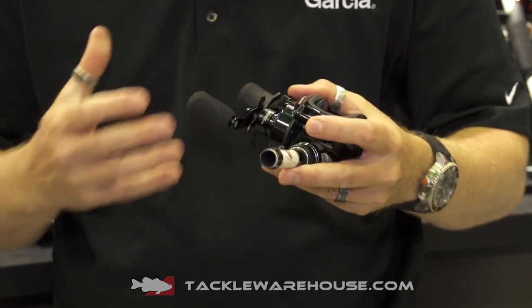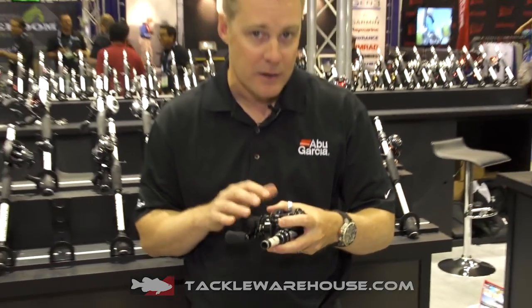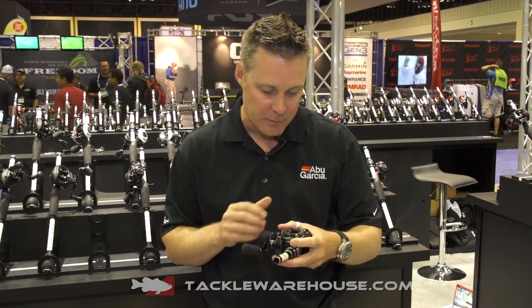On the Revo Insure, as the name suggests, it's really specifically designed for that saltwater market, so full HPCR bearings — our high-performance corrosion-resistant bearings.